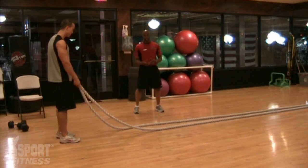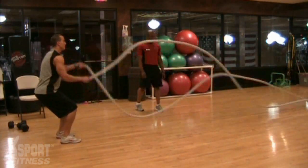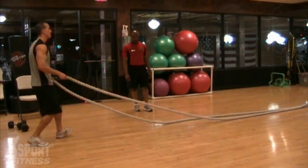Matt is going to start out with an undulating move, where he alternates moving the arms side to side, starting in a semi-squat position. He drives the ropes back and forth in a big wave motion.